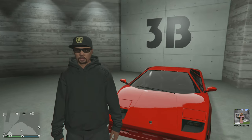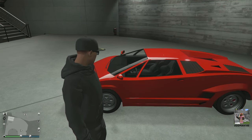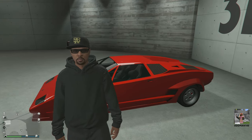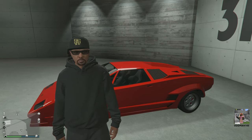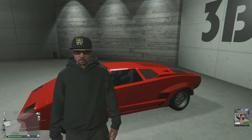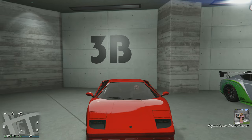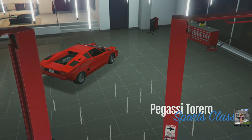The Pegasi Torero is designed after the real-life Lamborghini Countach — an absolutely beautiful classic car. I've already done a video on one of these; this is my second Torero. I did that one in red, so we're going to do this one in a totally different color. I want to keep true to the classic supercar tradition and not go over the top. Let's take it over to the custom vehicle workshop and get started.